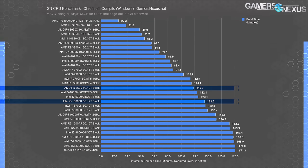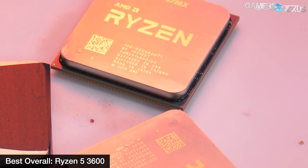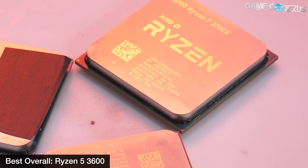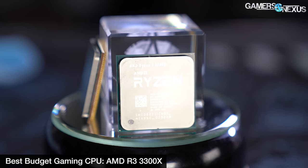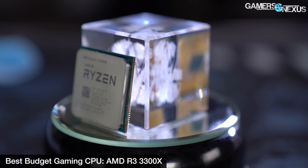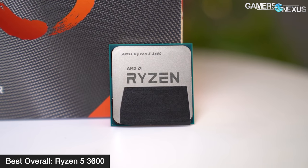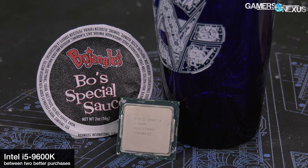The 3600 still maintains its price advantage against the Intel 10600K, its versatility in production and gaming applications, and maintains an average lead in applications like Blender, Premiere, V-Ray, and similar. It's not as big a lead as once existed in the $200 to $260 class, but it's still a lead. It's also about $100 cheaper at $180, where the 10600K is closer to $280. For anyone not as concerned about the highest frame rates, the 3600 makes the most sense for saving money while maintaining production capabilities you'd lose with the 3300X.